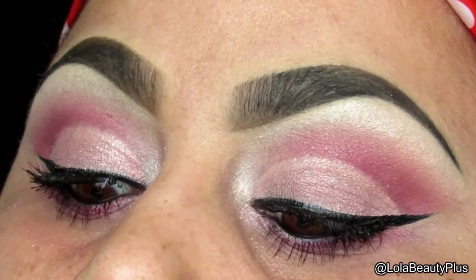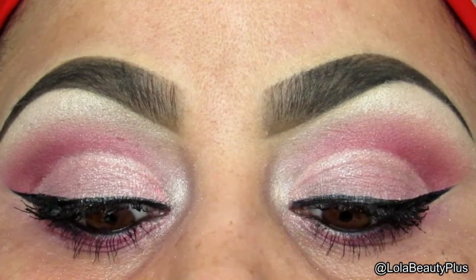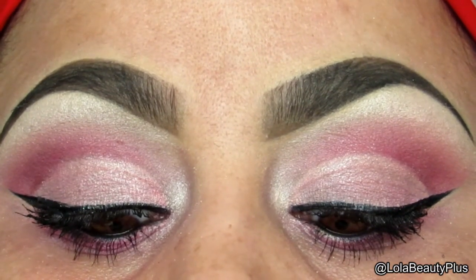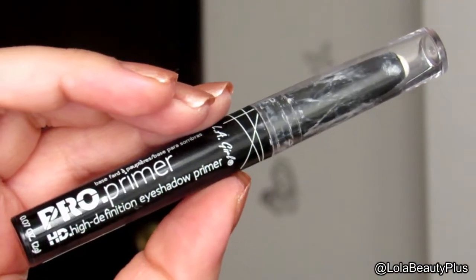In today's video I'm going to show you how to get this pretty pink look for spring using the Wet and Wild Thrift Store Chic palette. So let's get started. I'm gonna use the LA Girl Pearl Primer in white to prime.